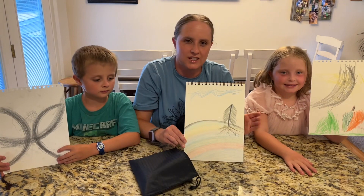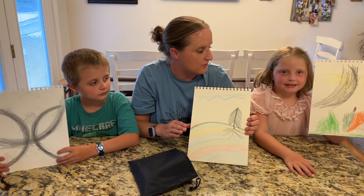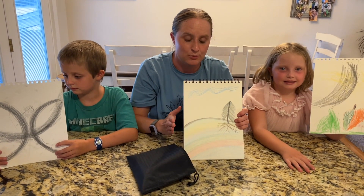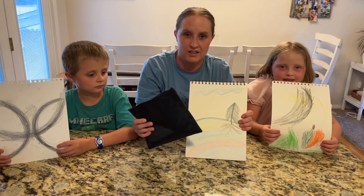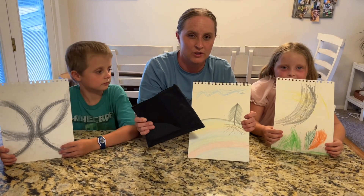This sketching pencil set is super nice. My kids had lots of fun using it, so I'd recommend it to anyone that needs a fun little set to practice on or just to have fun with. It comes with a pencil case so you can hold everything inside and take it with you if you'd like.